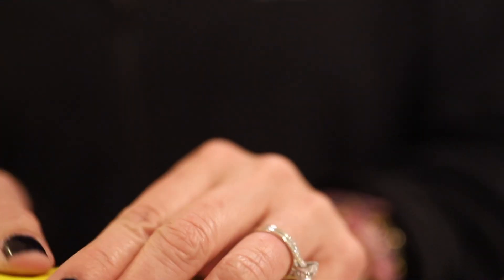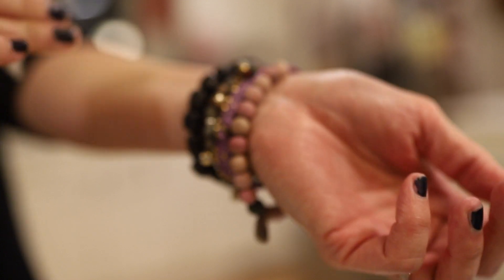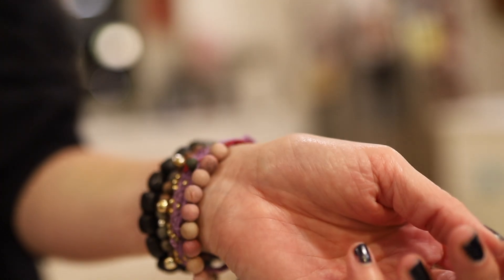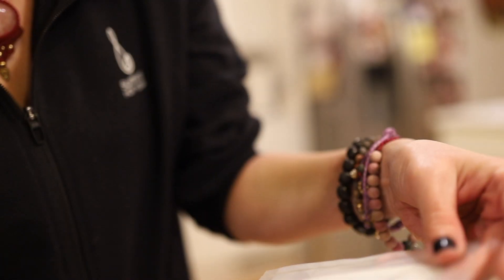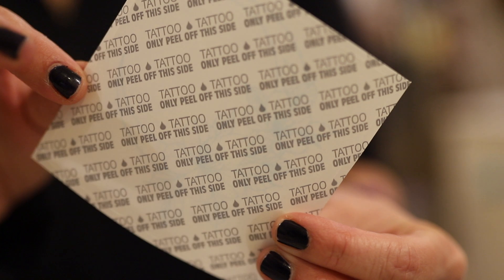This is the primer wipe. I'll take the primer wipe out. It doesn't burn, doesn't even smell funny — I think it's just to wipe off sweat and dirt. Then here's the tattoo itself. It's beautiful — it's a moon with a flower, because my name actually means sun, moon, and flower of many lakes. That's my Chinese, Taiwanese name, which is Mingping. So we peel off this side of the tattoo.